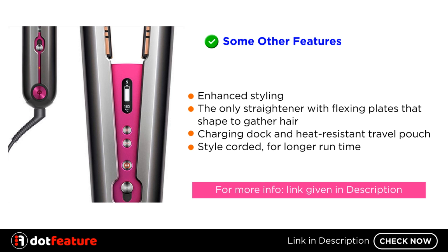Some other features: enhanced styling — the only straightener with flexing plates that shape to gather hair. Comes with a charging dock and heat-resistant travel pouch, and you can also style corded for a longer run time. For more information, link given in description.